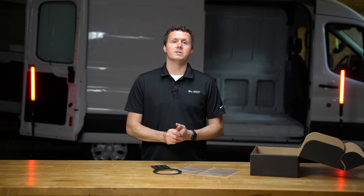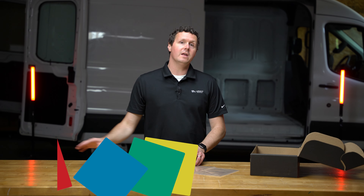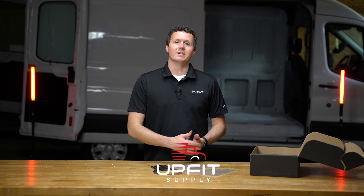And you'll be on your way to installing those motion sensor ceiling lights in the van. If you're looking for this bracket, the ceiling lights, or any other equipment to get your van ready for work, be sure to check us out at upfitsupply.com. My name is Ryan — have a good one.